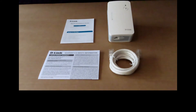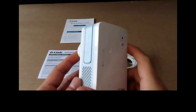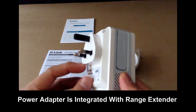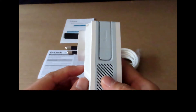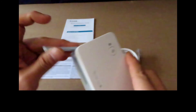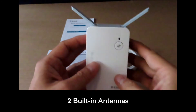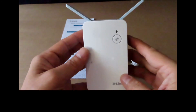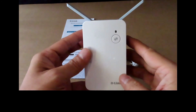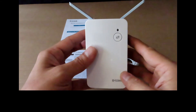Very easy setup. On the range extender itself, you can see it comes with an adapter that you can plug into the wall plug. It has got two wings or two antennas shaped like a wing to extend the range. We are going to plug this into our wall socket and use the Eagle Pro AI app to extend the range.